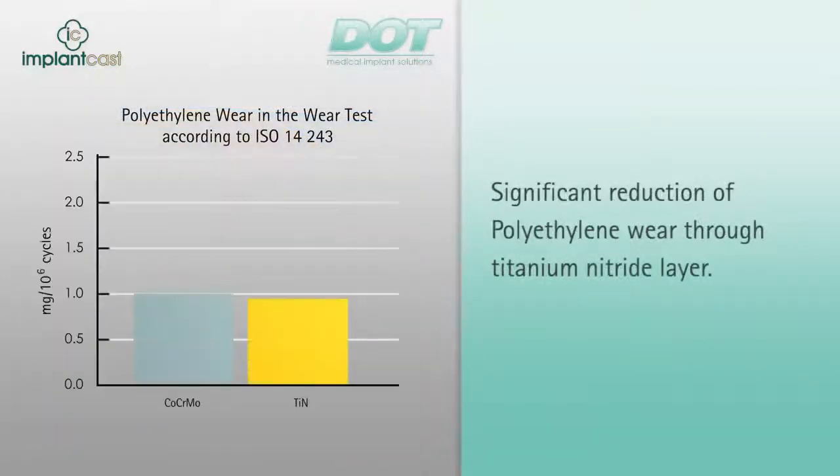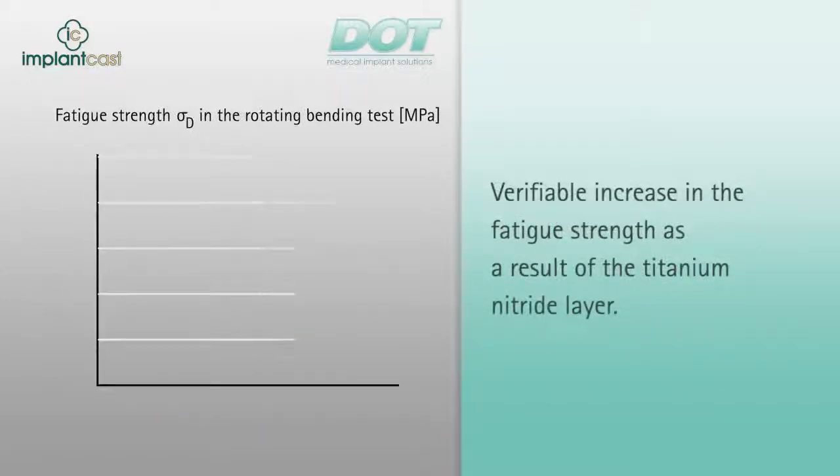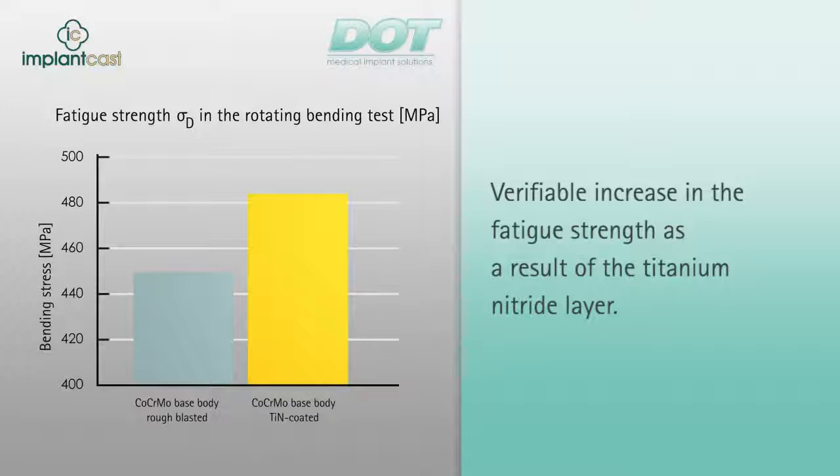In a wear test according to ISO Standard 14243, titanium nitride-coated knee implants showed a PE wear reduction of 38% compared to uncoated cobalt-chrome components. In order to examine how the titanium nitride layer affects the strength of the material, a dynamic rotating bending test as described in ASTM F1160 was performed with a maximum cycle of N=10⁷. The result showed a 5% increase in the fatigue strength of titanium nitride-coated samples compared to an uncoated base material made of cobalt-chromium.